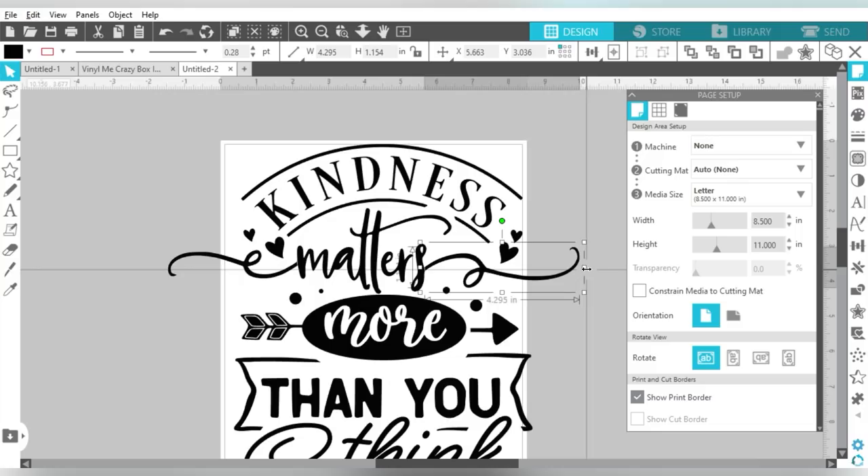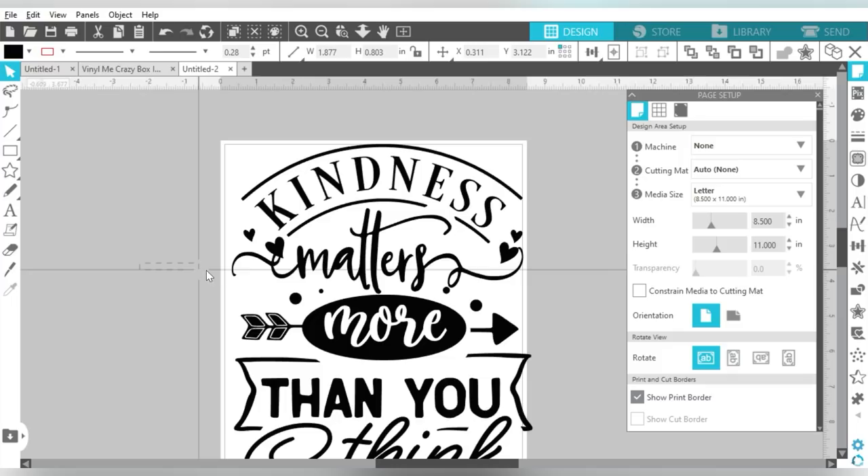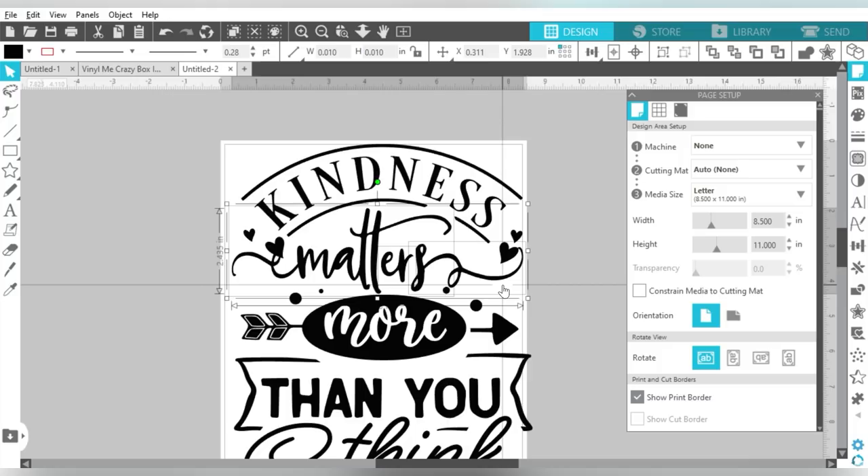Then I shrunk those pieces in to match the other elements. I used my directional arrows to nudge them over, then shrunk them down. Then I selected my drag box and dragged it through the middle words and the new glyphs I just resized, right-clicked and welded them back together. Super easy — just something I wanted to show you so you don't feel like you have to fit everything on one page exactly as it is.